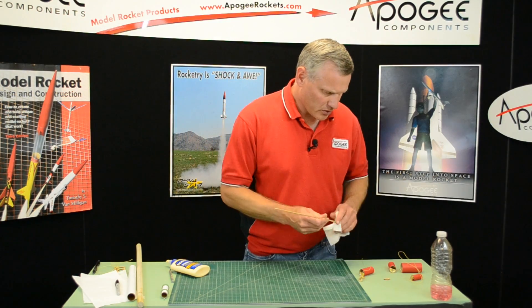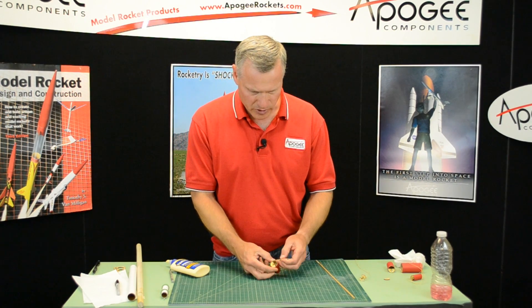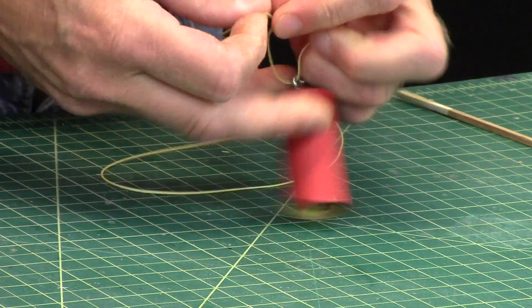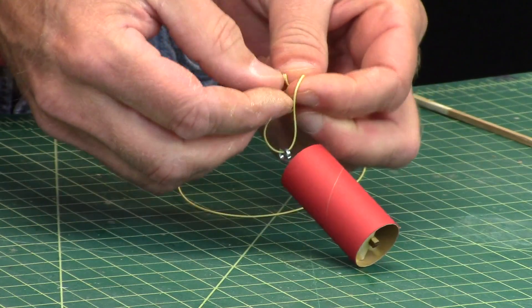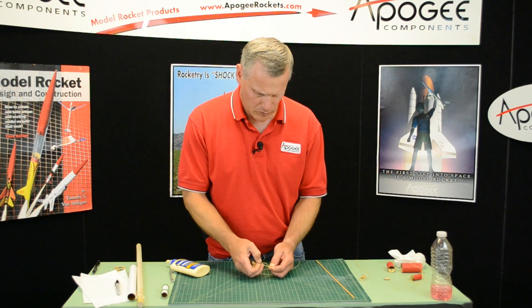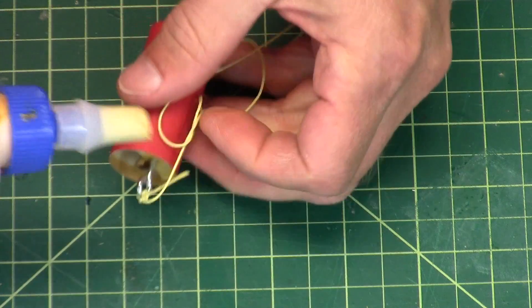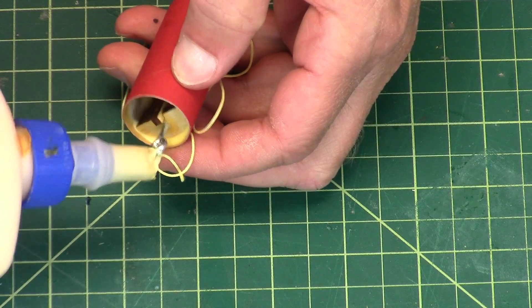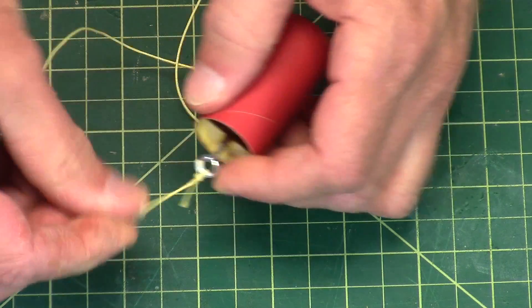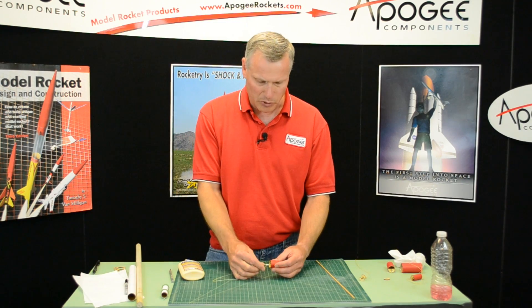When it's dry, go ahead and take your shock cord and attach it to that screw eye. Put glue on that knot — that's a critical knot. If that knot should come apart, the shock cord is going to come loose and you're going to have a hard time putting it down in there again.